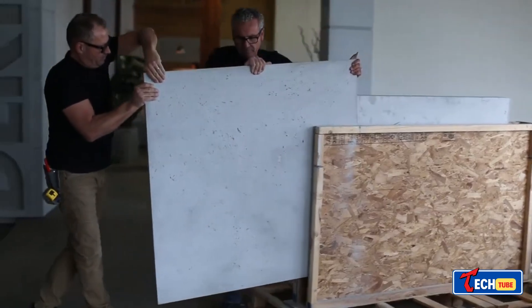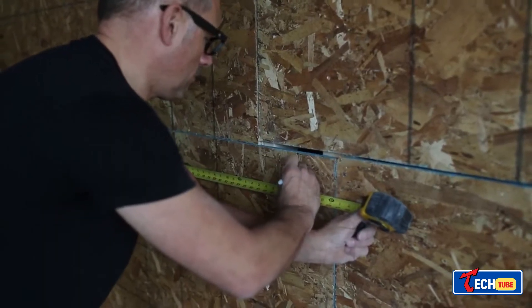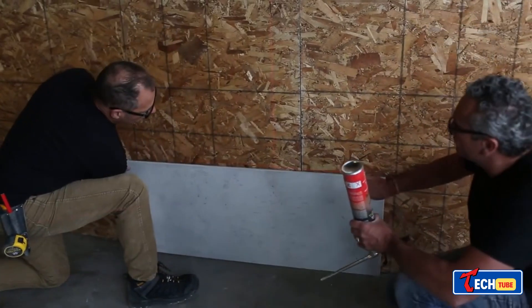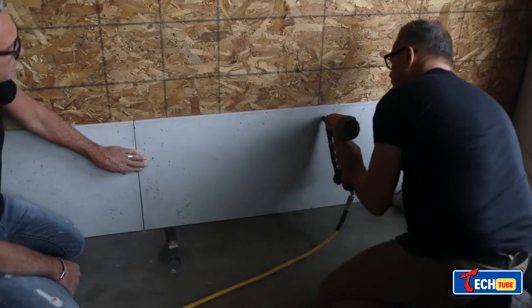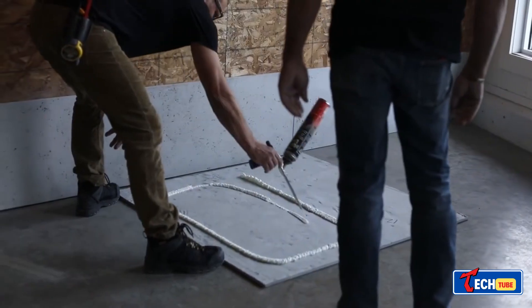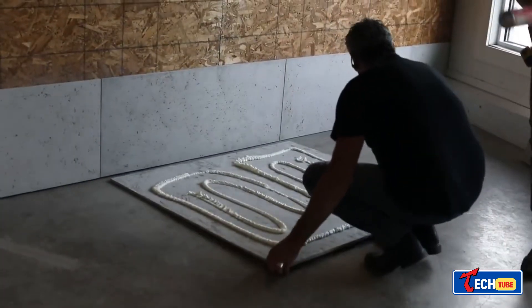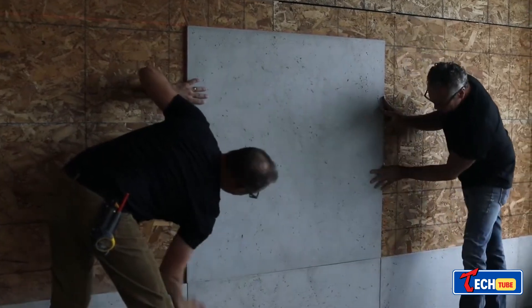Lightweight concrete panel installation: these concrete panels claim to be twice as light as traditional ones, facilitating easier installation. They can be customized up to eight feet long and four feet wide, with thickness options from 0.5 to 2.5 inches. They come in different colors and 3D textures, making them suitable for interior renovations.